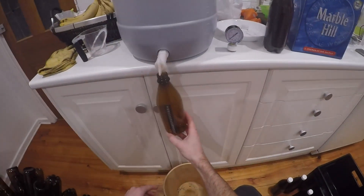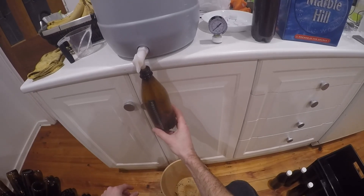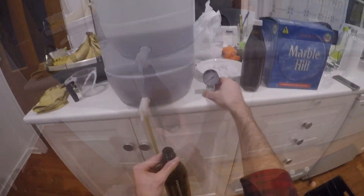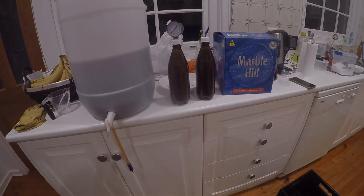All right, time for a real test now, so I'm bottling my English bitter here, filling up the Danger Bottle, and the lid goes on. We'll just wait a few days and see how it goes.